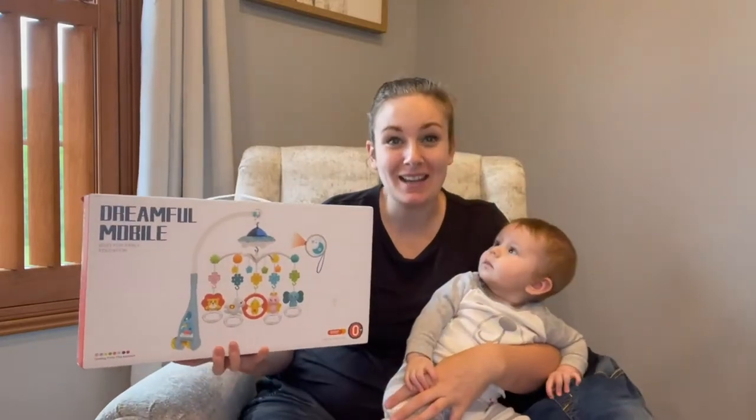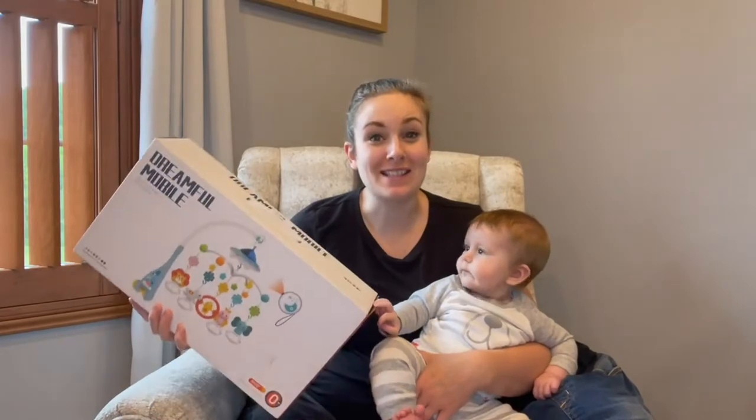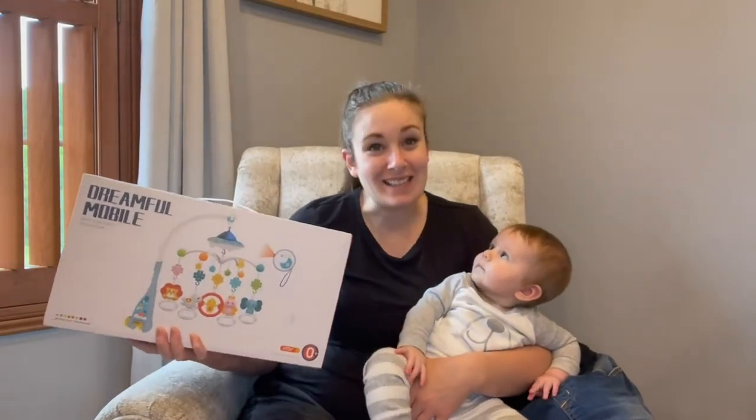Hi! So my son and I just got in our Dreamful Mobile Musical Crib Mobile. Let me show you how easy this is to set up and get started.